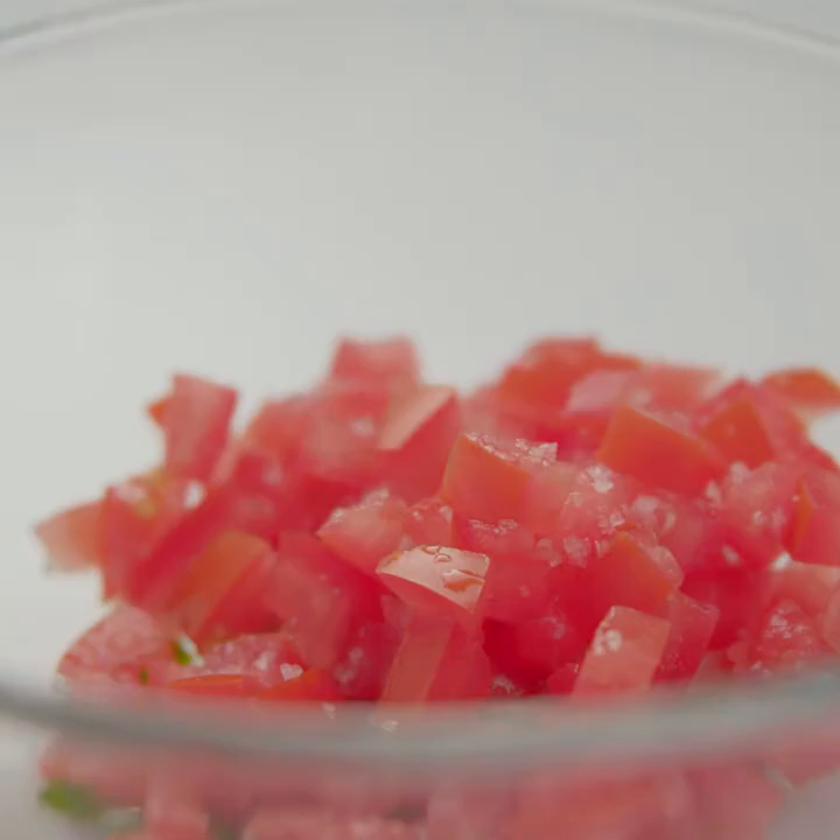First, make a pico de gallo with diced onion, tomato, and serrano chile.